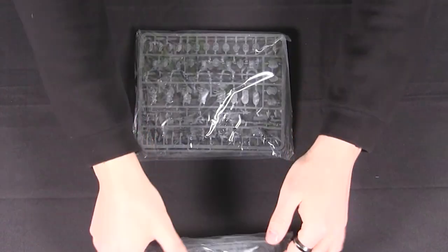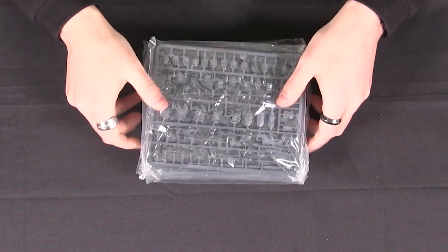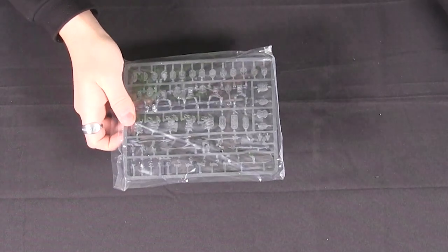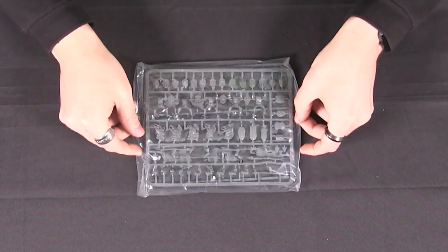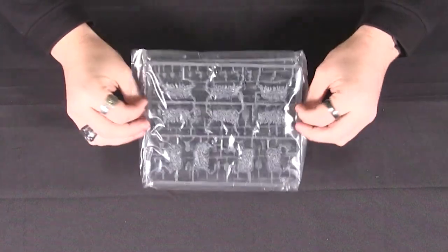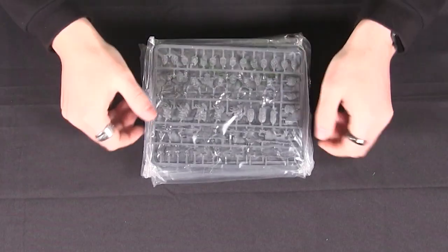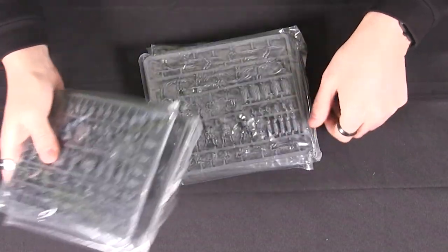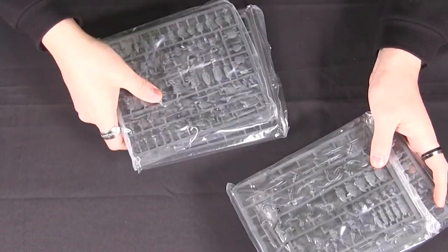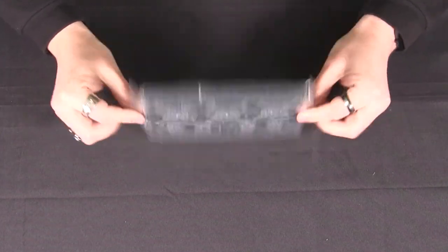Then we've got four big bags of models. Similar to the halflings — if you've watched that video — we have troops and cavalry. There are two bags of troops and two bags of cavalry, so let's have a look at the cavalry here.